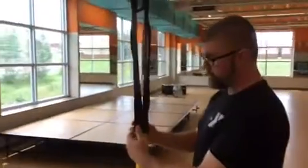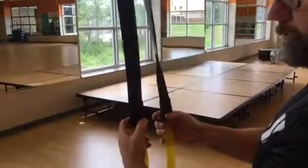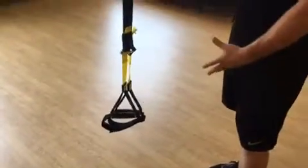Right now it's in the fully shortened position. To lengthen it, you hold both straps, kind of pull down on the buckles with your thumbs, and pull straight down. That's the fully lengthened position. Lots of moves you can do from here.